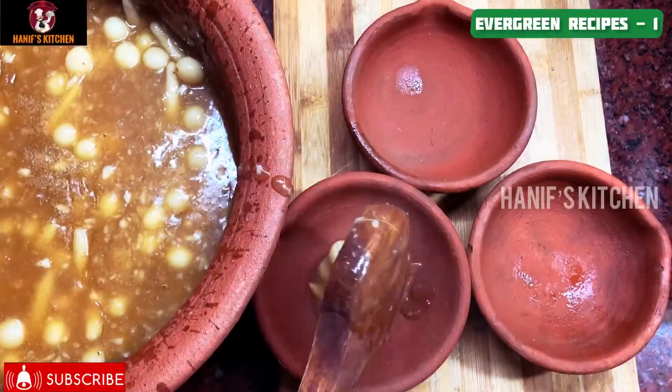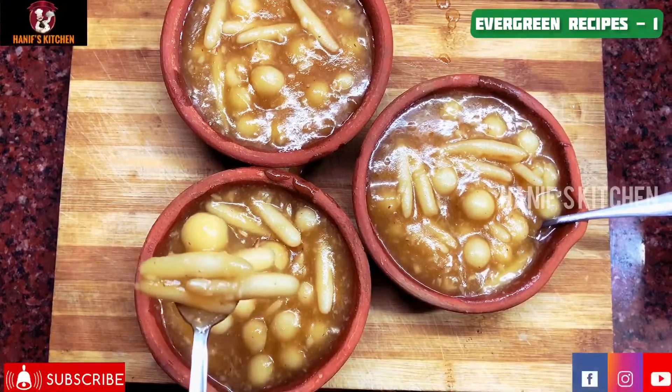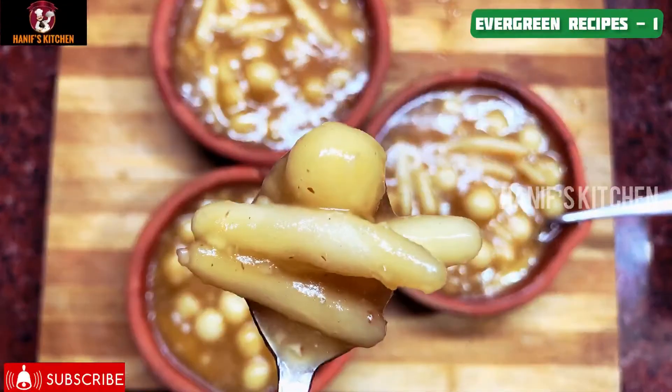We are starting an evergreen traditional recipe series. Let's see how we can do this in our Hanif's Kitchen style.